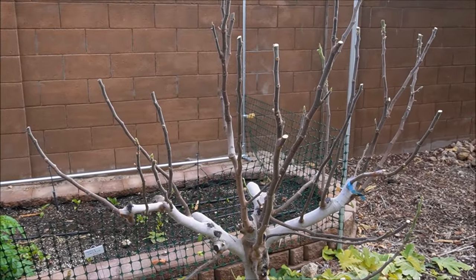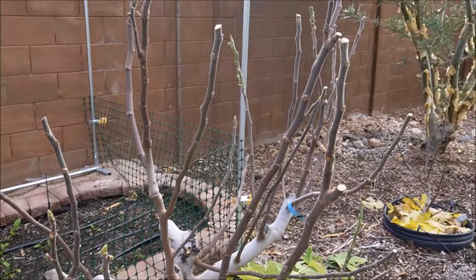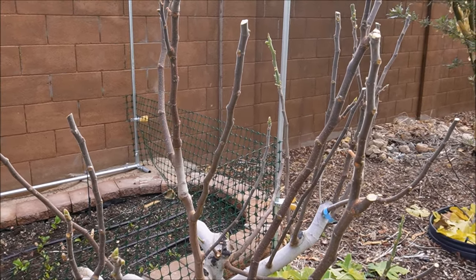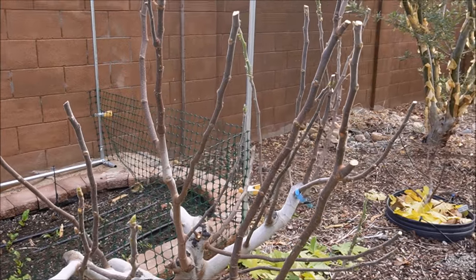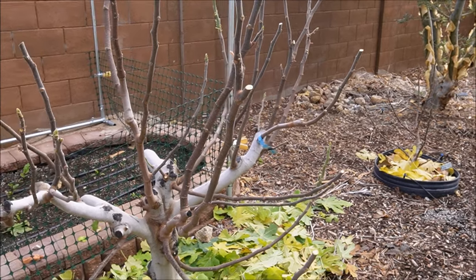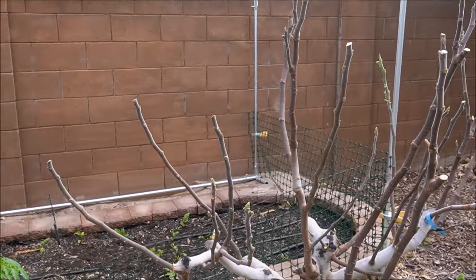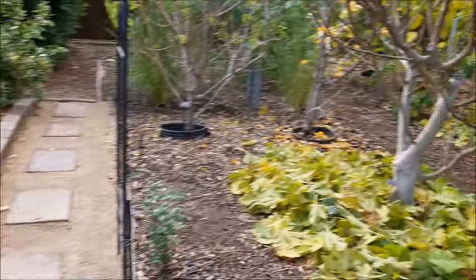Another thing I do at this time of year — when the fig leaves really fall in a large mass — is finish off the job and pick all the fruit off the tree. Number one, I need to get these trees prepped for selling cuttings. But also, if you allow fruit to hit the ground, a lot of pest bugs that will become an issue in springtime will actually overwinter inside the fruit — it provides them a food source and a place to keep warm. So you can see the Chicago Hardy's all cleaned off, the Panache Tiger — all my fig trees I went through and cleaned them off.